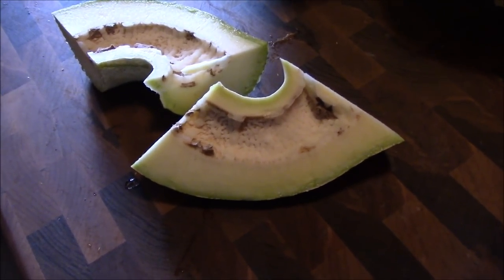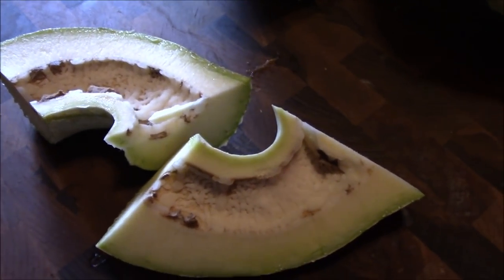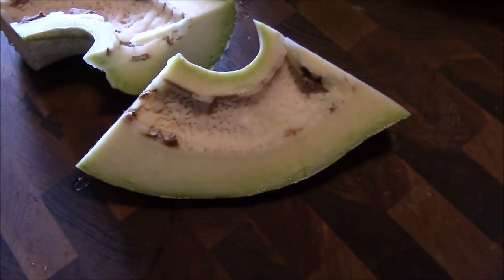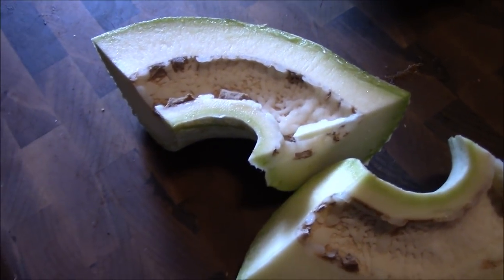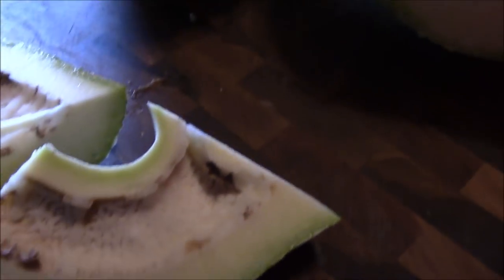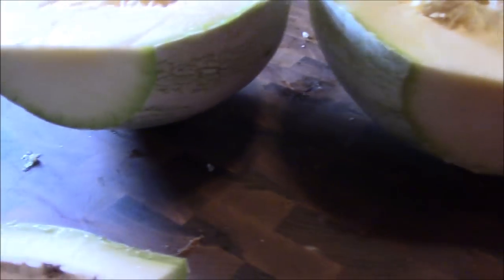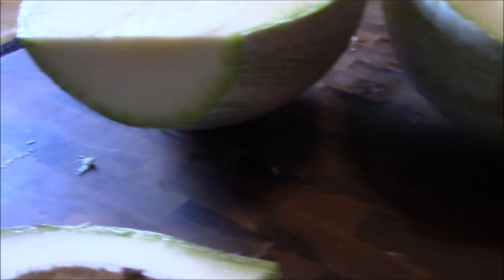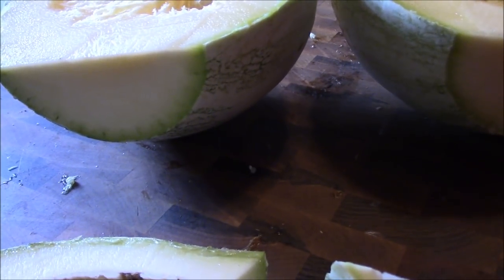It looks like we're going to lose part of one of the Cushaws — I think it's the one we found under the chicken house. As you can see there's some bug damage in the neck when we split the neck in half. Something obviously burrowed down into the neck. I want to show you these cut ends — these are where the neck disconnected from the squash. It did not make it on into the squash; it stayed pretty much in the neck. We cut away maybe a quarter of an inch or so to make sure we got all the damage it had done.